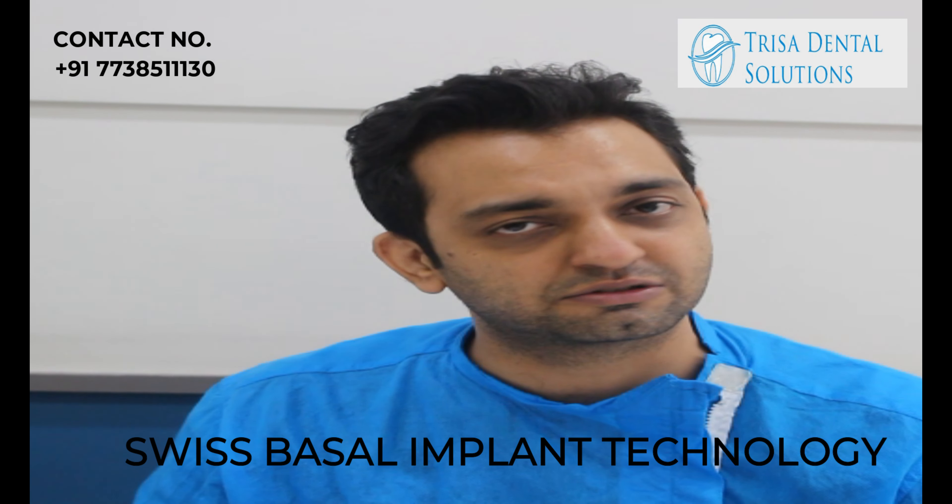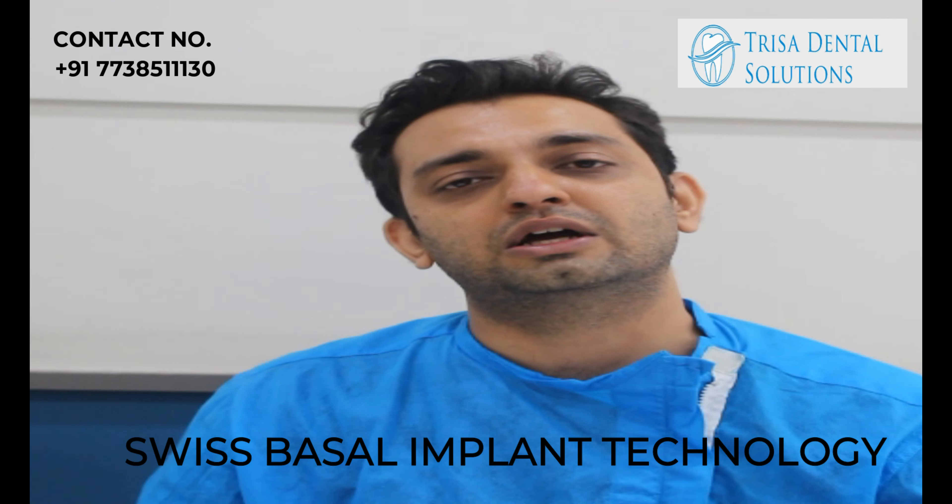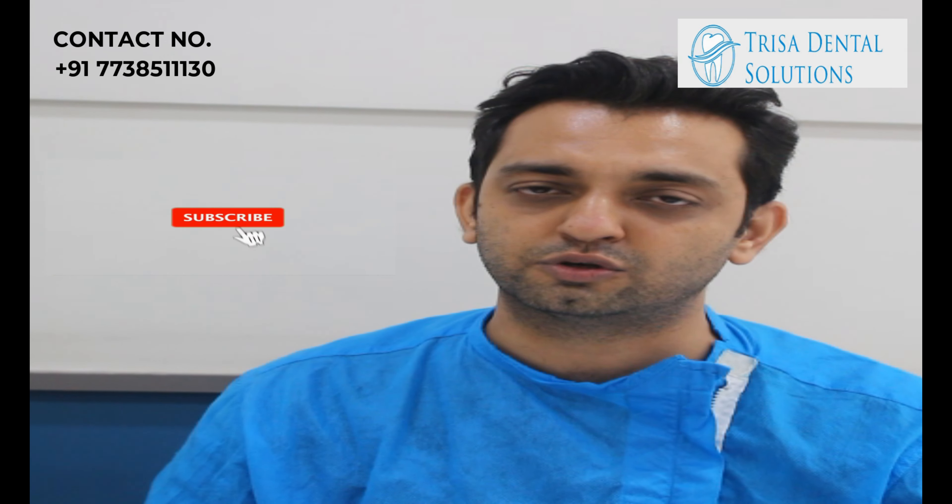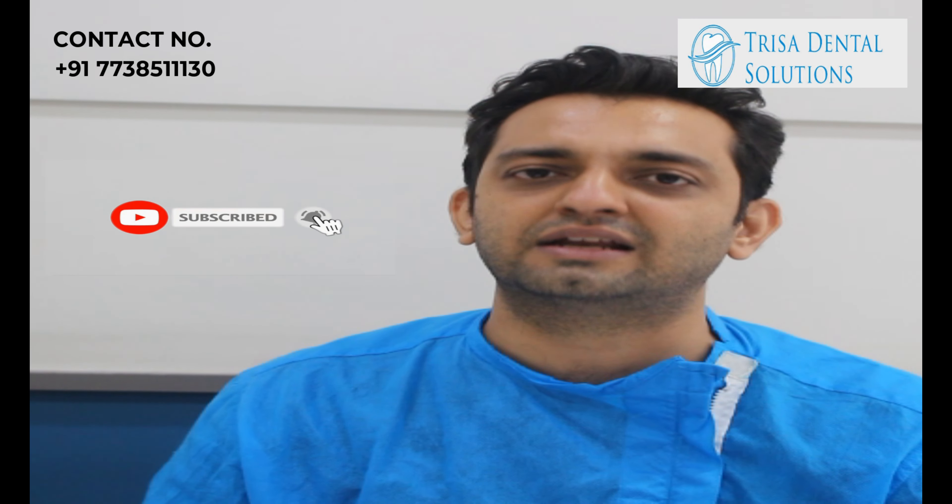She now has a perfect set of teeth and is chewing bilaterally on both sides without any extensive surgeries or bone grafting. I hope this quick video on Swiss basal implant technology helped you. Do subscribe to my YouTube channel and keep liking our videos, thank you.